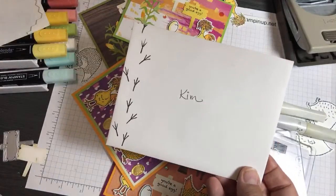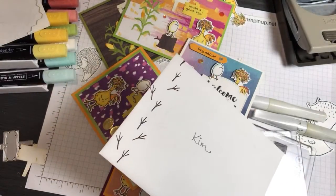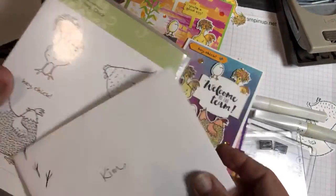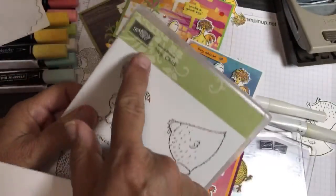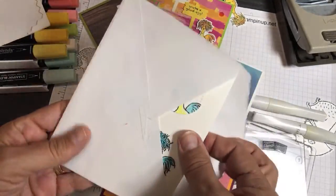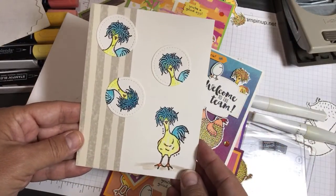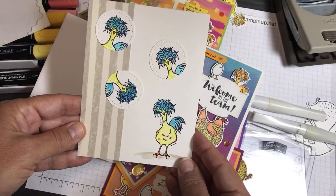My friend sent me a card and I saved it inside my stamp case — she sent it during the Sale-A-Bration in 2017. Look how awesome, and look how different it is from what you just saw me color.